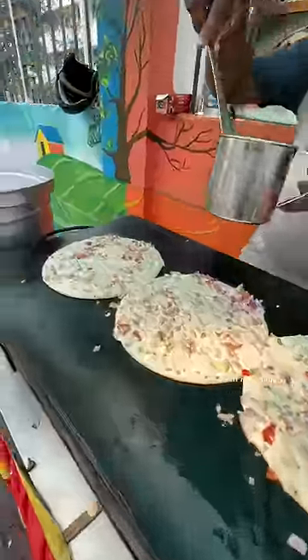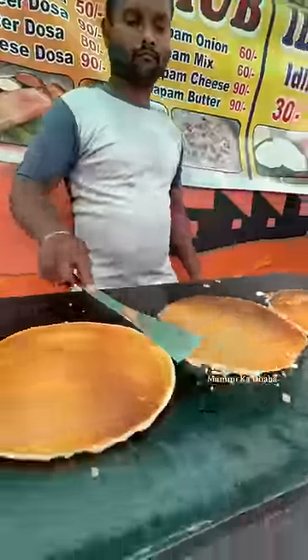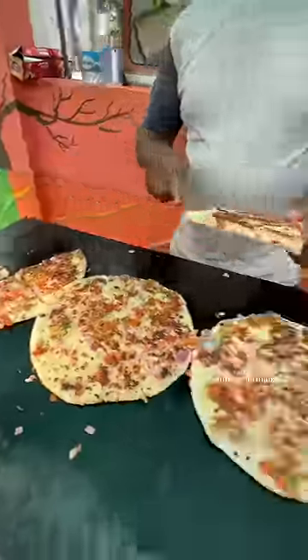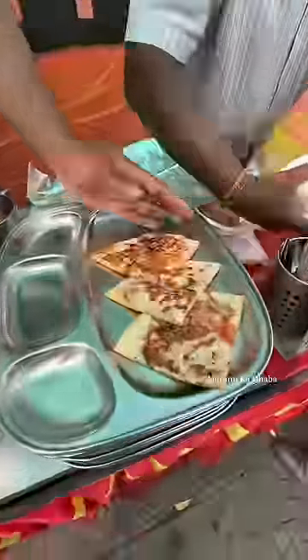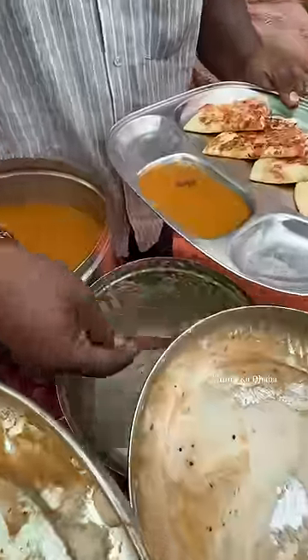I will add some bread. This is the same bread. It's a white chutney.